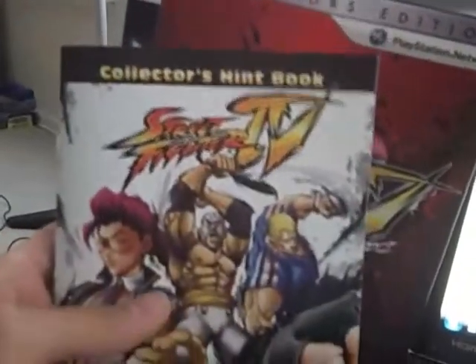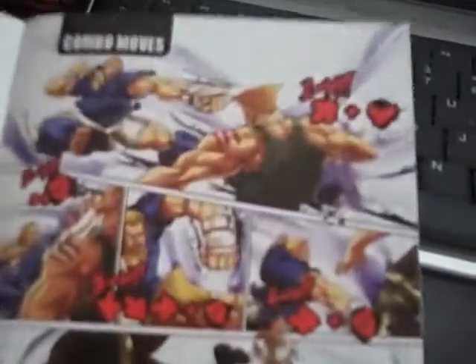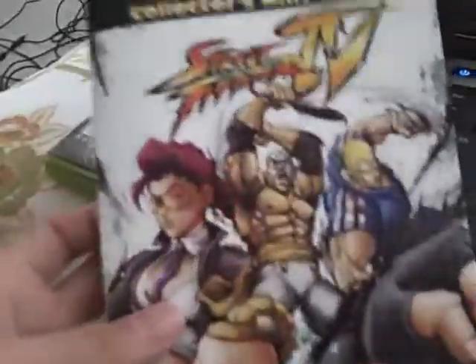They also gave you a collector's hint book. This thing is really not useful at all. Basically, it shows you moves that the new characters have, as well as some combos you can do with the characters. The artwork is really nice — they used Udon Comics, the people who write the Street Fighter comics, to illustrate this, which was a pretty cool touch. But it's a really small book that doesn't have a lot of value. You could easily look these combos up on Street Fighter websites or fact sheets. It's basically just used to advertise Udon Comics — you're better off getting a strategy guide.